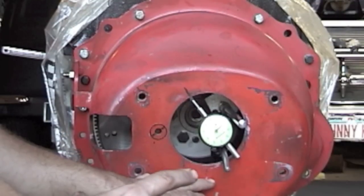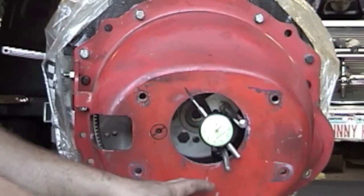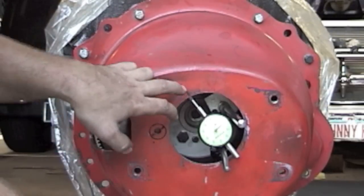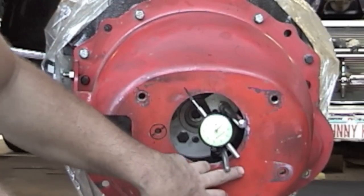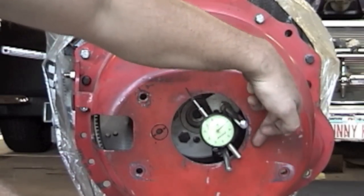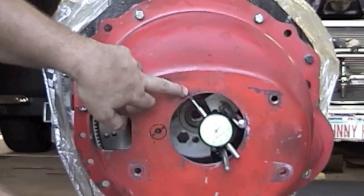Then zero out your dial indicator. From that reference mark, you take a reading — just go 360 degrees and note whatever number it hits. In my particular application, from my mark I went 360 degrees and it was about 38 thousandths, negative 38 thousandths. Then it started coming back down — negative 20, negative 10, negative 5 — and right back to zero.